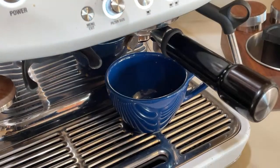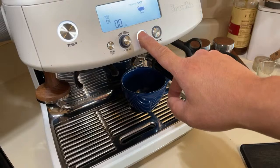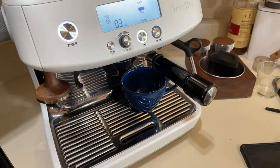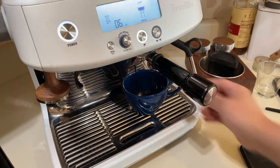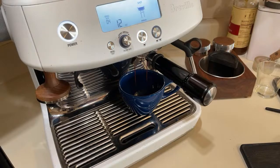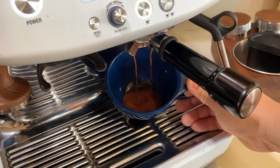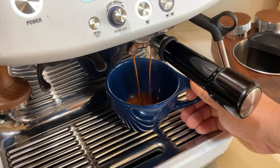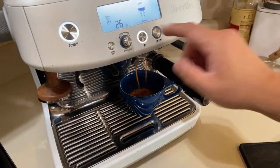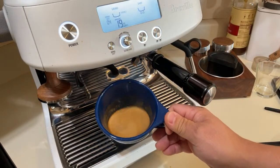I'm not going to measure the shot — I'm just going to go about 25 to 30 seconds here. I'm going to be in manual mode, just holding down the single double button. I'll wait about three seconds and let go. As you can see the coffee looks pretty good — beautiful dark espresso coming down. About 25 seconds, I'm going to stop now. Looks great.